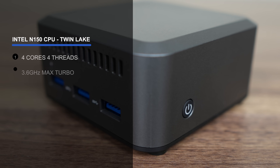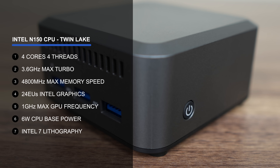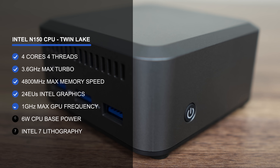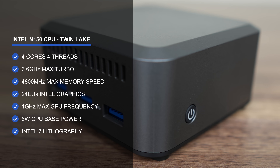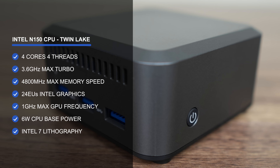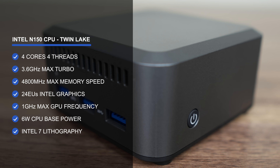This is another budget mini PC with Intel's N150 Refresh — a 4-core, 4-thread CPU with UHD graphics, pretty similar to the N100. From extensive testing, the biggest improvement is in integrated graphics, with a small boost in single-core CPU performance.